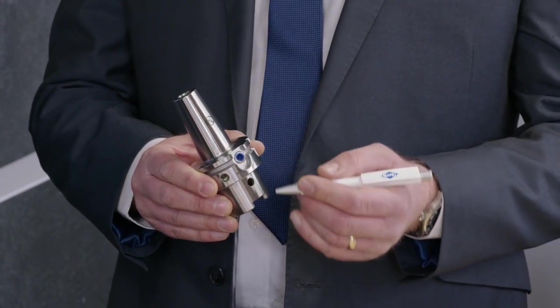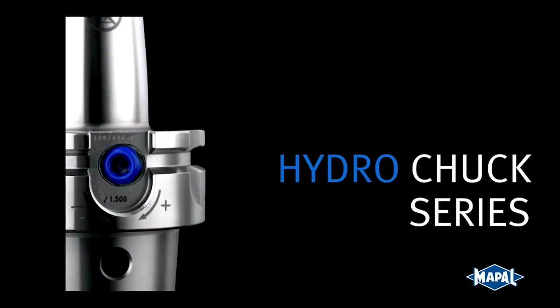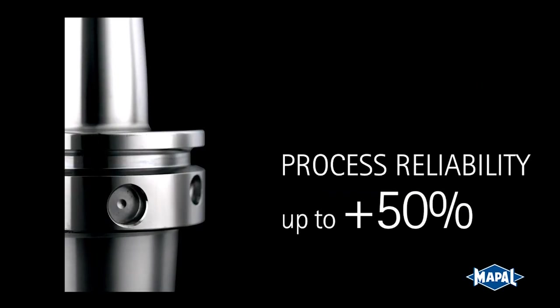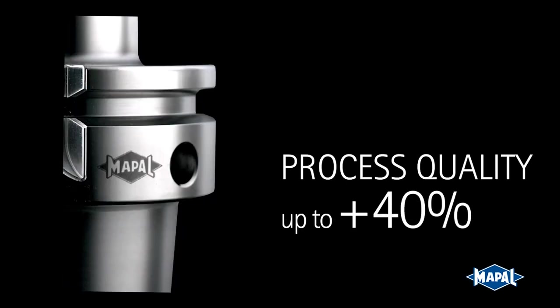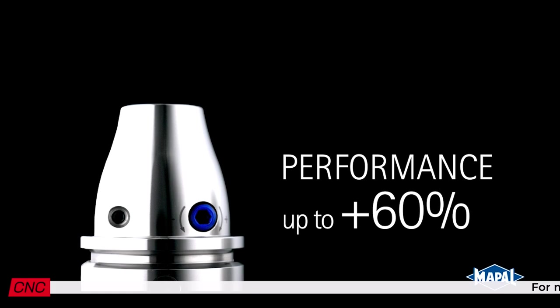so you clamp your carbide end mill or your drill and it takes a lot of the vibrations away from the cutting action within the whole assembly.